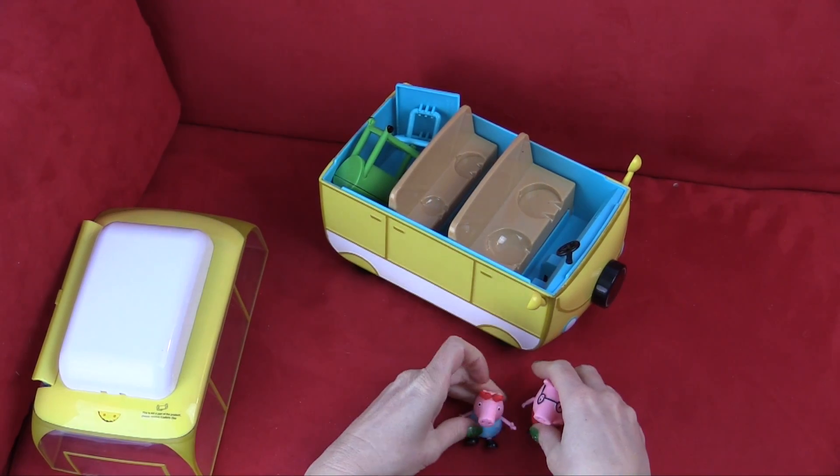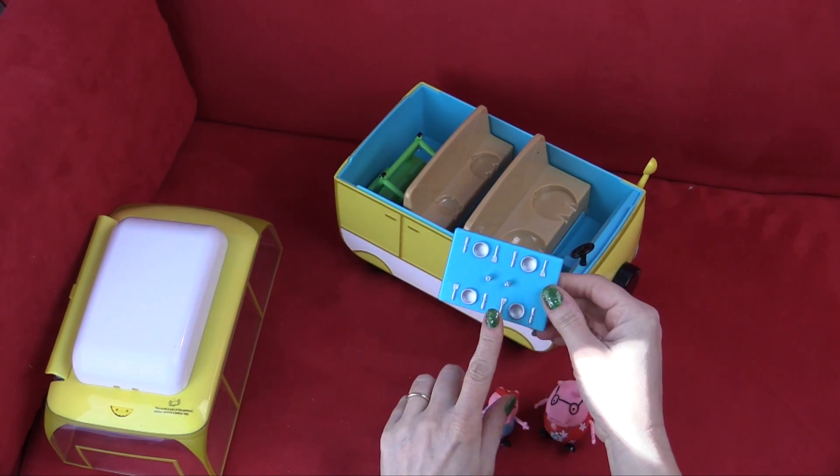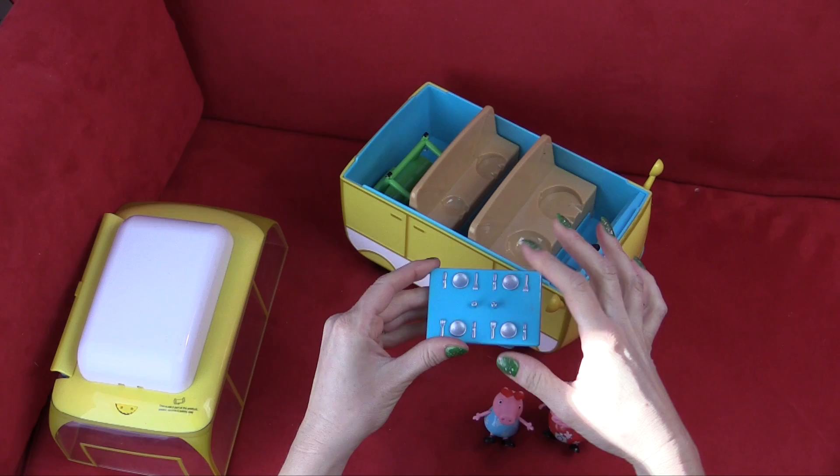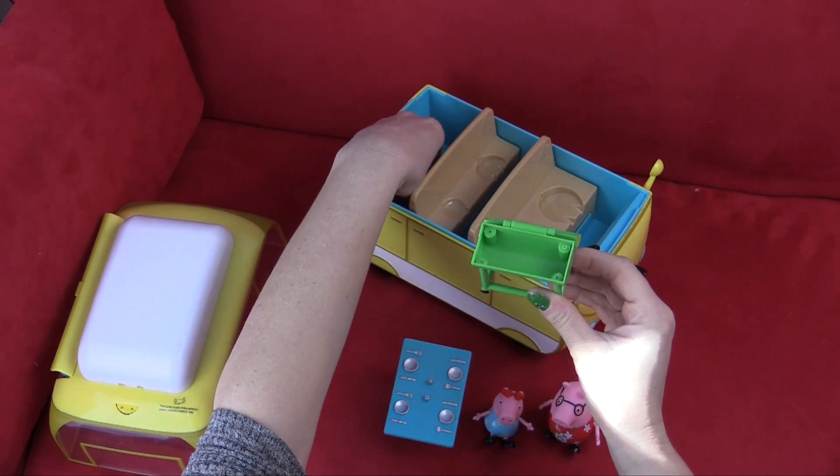Super cute. And it came with a picnic table filled with forks and knives and a salt and pepper shaker. And also it came with a barbecue.